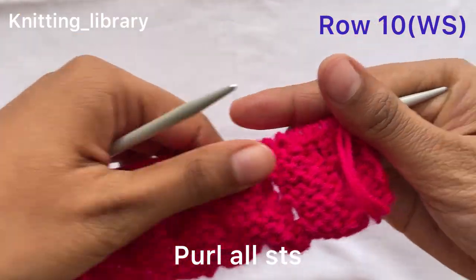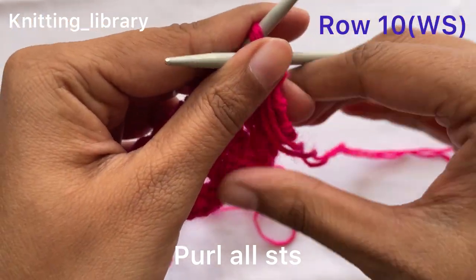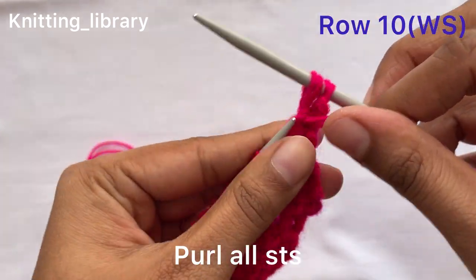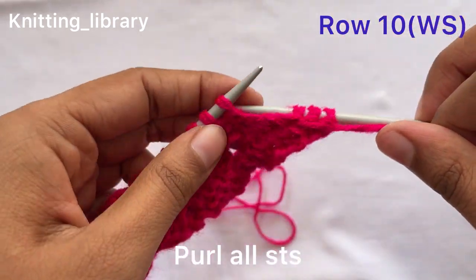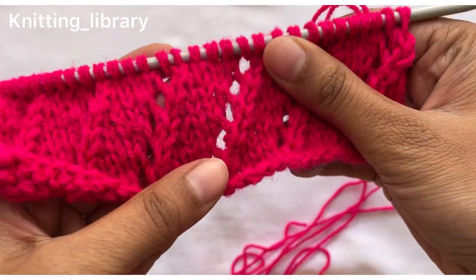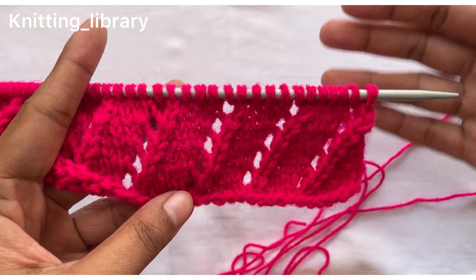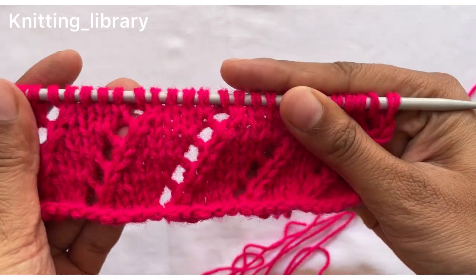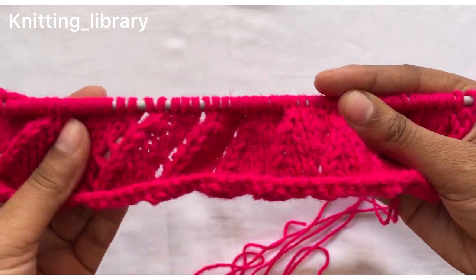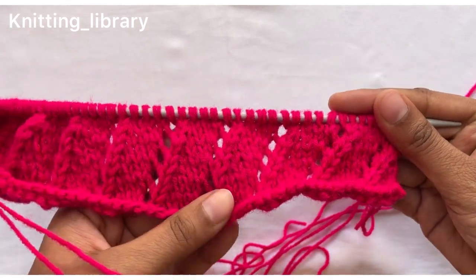Now we will purl all stitches for row ten, wrong side. So we have completed our ten rows. Now we have to repeat these ten rows one more time, or you can repeat according to your choice or the width you want, and complete the overall length of the scrunchie.